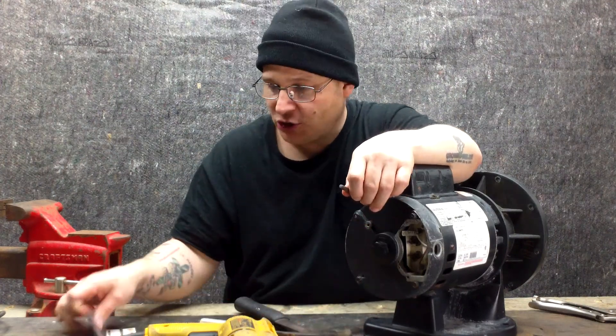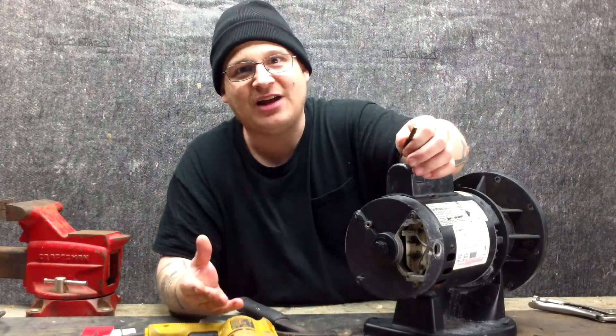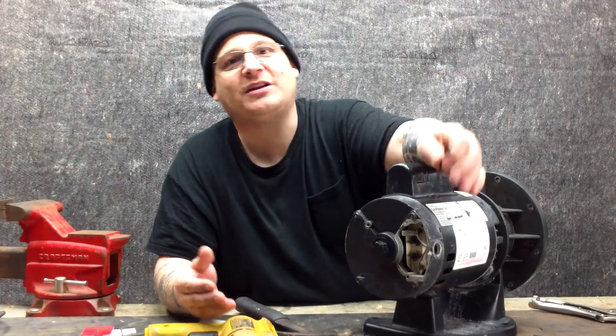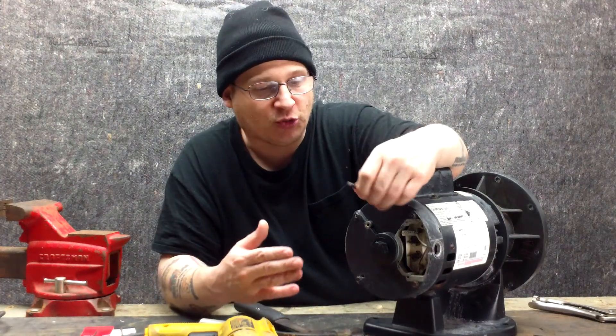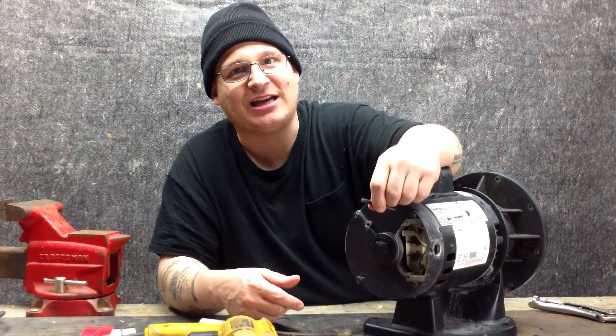The reason we mark the center is so the drill won't walk — meaning the drill bit won't move back and forth, which could be dangerous and won't give you a precision hole. Now we're going to move the camera forward for a closer look at drilling out and marking the through bolts to show you exactly what we mean.